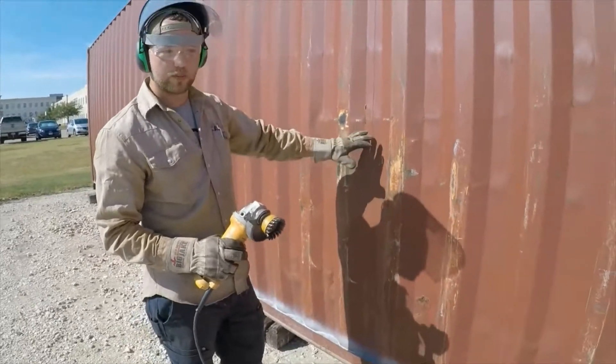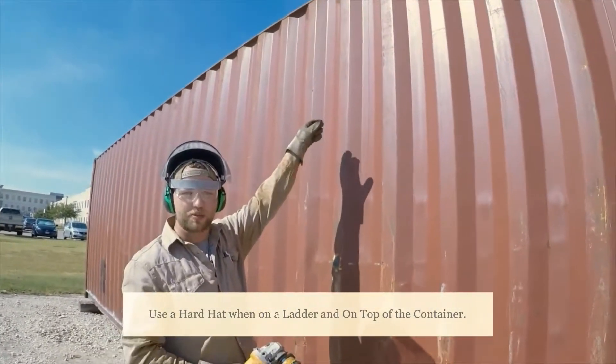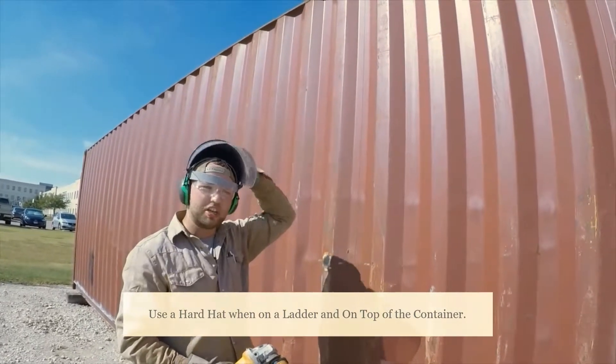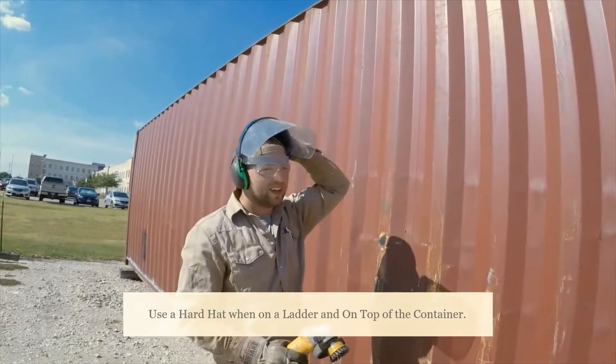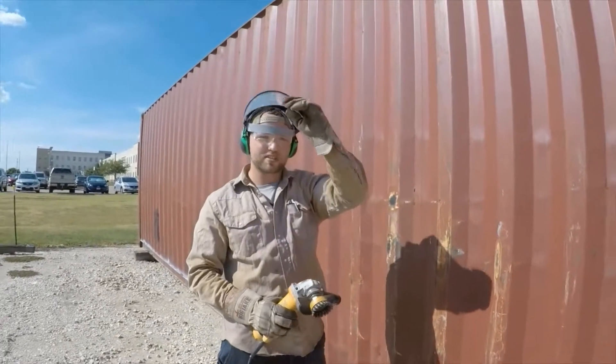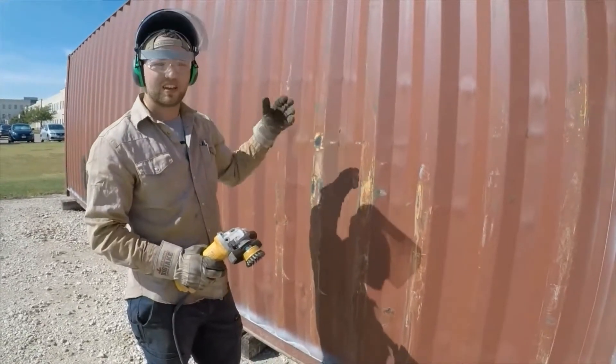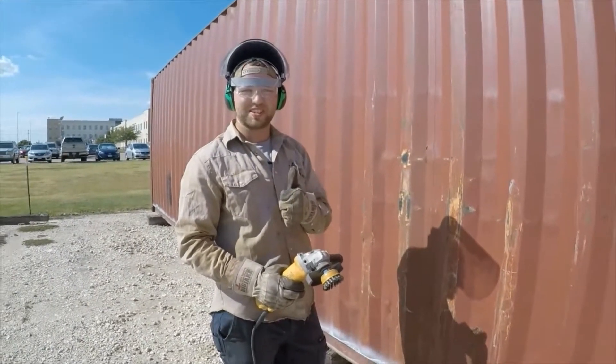When you're under a ladder or on top of the container, you also need to have a hard hat on. It's hard to balance but you need to be wearing it. If you have to, place the face shield over the hard hat. With that being said, I'm Ben with Build — let's go Build!